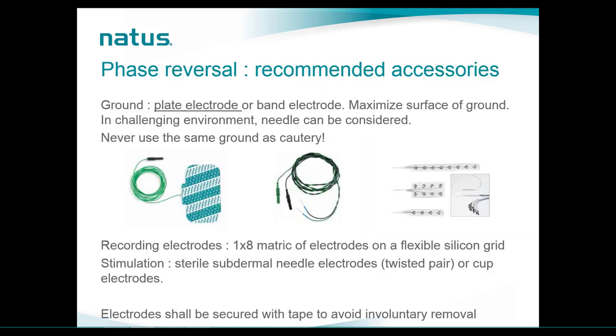In terms of accessories, we use a plate electrode or band electrode as a ground to maximize surface area. In challenging environments a subdermal needle can be considered. It is crucial to never use the same ground as the cautery. For recording electrodes, a grid of eight electrodes is placed directly on the cortex. For stimulation, we use the same supplies as for SSEPs — either subdermal needle electrodes or cup electrodes. Twisted pair will be the best option to minimize noise. Subdermal needles will be secured with tape to avoid involuntary removal.